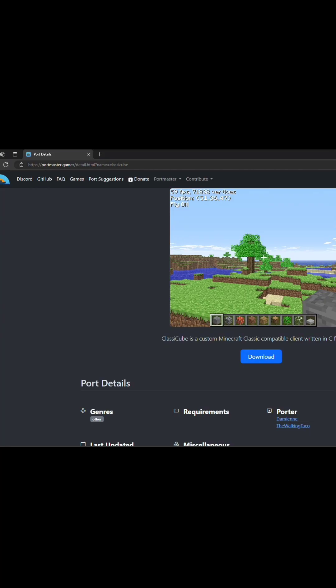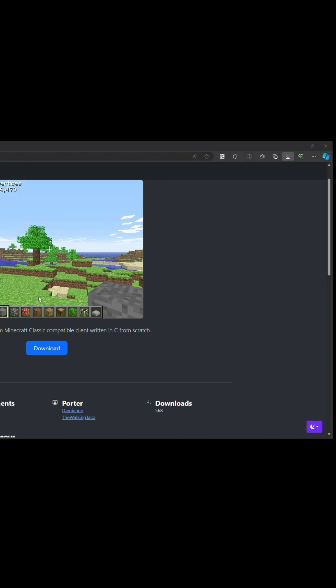Let it download. After downloading the .zip file, all you're gonna do is extract the .zip file into the ports folder of your SD card, like you do with other ports normally.